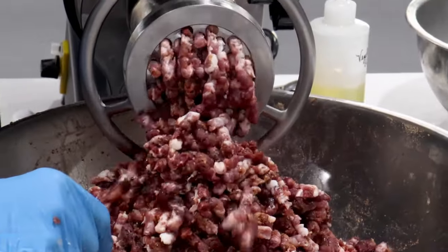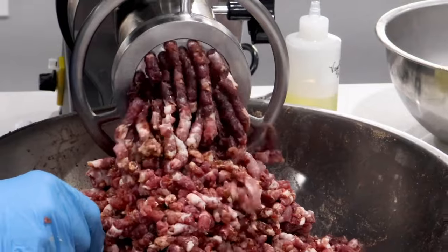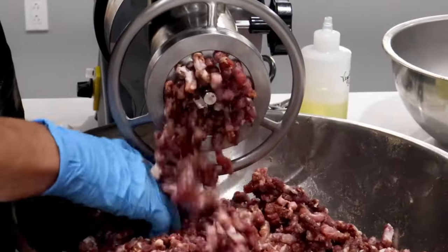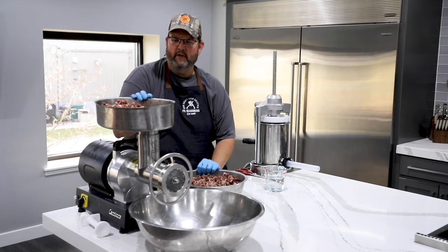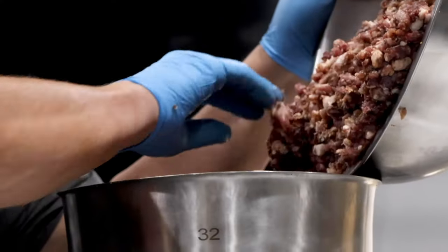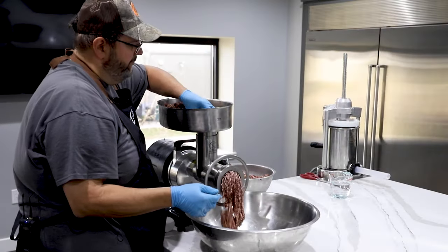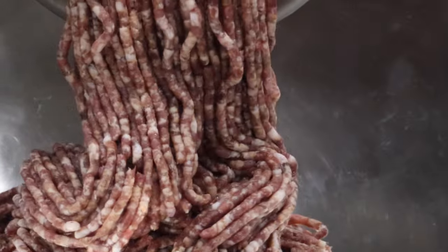We've got a really nice looking grind here, and now this is ready to go through the next grind with the 3/16-inch plate — that's the one we're going to use next. We have changed our plate out; we took out the 3/8 and put in the 3/16. Just do little feeds at a time — not trying to break any records here, let the grinder do the work.